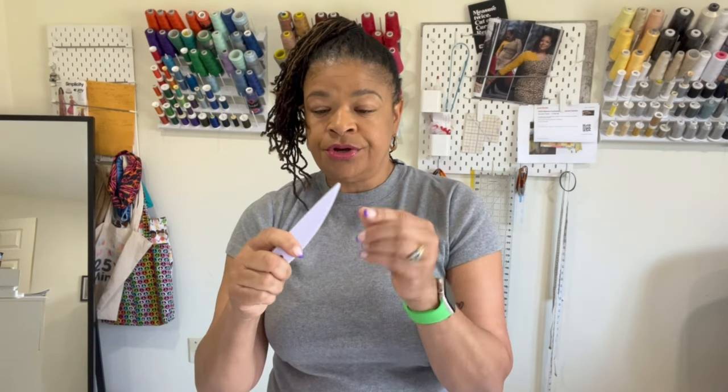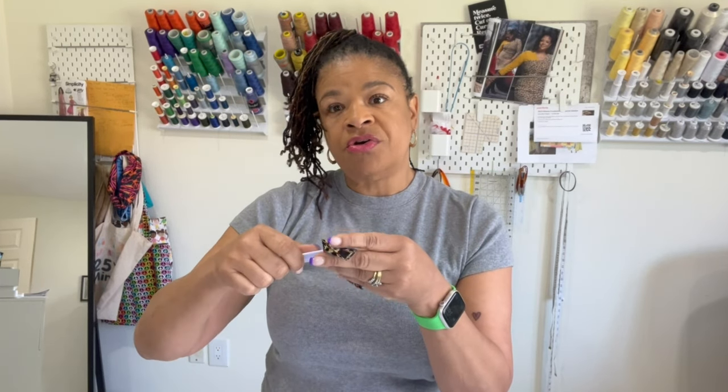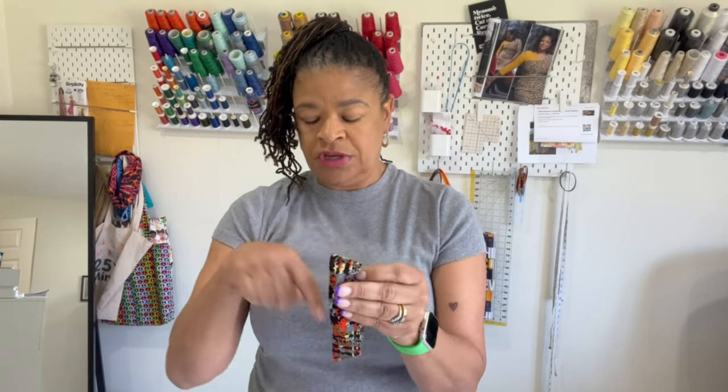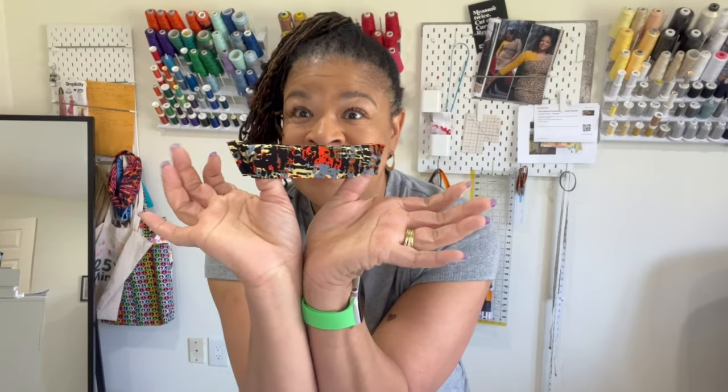Number two is a point turner. I was late getting to the point turner game, but I'm here now! This is less than seven dollars. When you're working on collars, you want this tool to get nice crisp corners in a collar or a pocket. You can use the pointy end or the rounded end. It's also great for faux leather and garment items where heat isn't the best option — you can use it to help flatten seams.